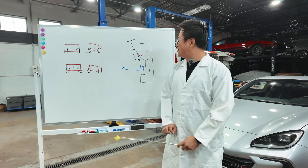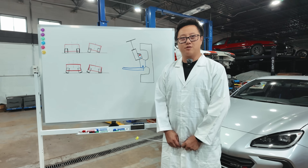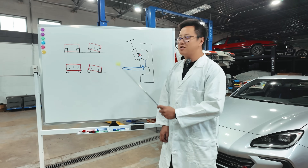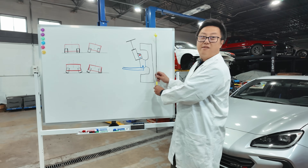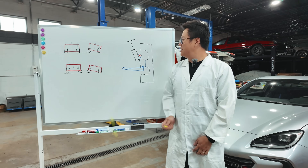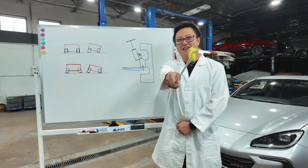On our BRZ there are two bolts that bolt the knuckle into the suspension shock absorber to determine the front suspension geometry. If we just replace the top bolt, we can effectively push the top of the knuckle inward, which will give your tire a little bit more camber. And that's exactly what we did. So on paper this will make our BRZ go faster — but what about on track?